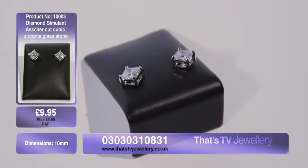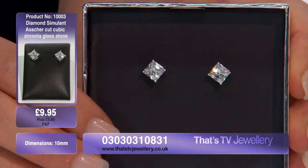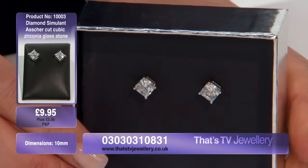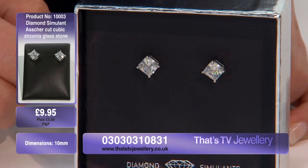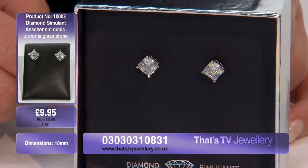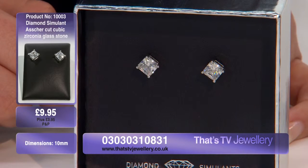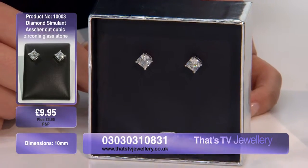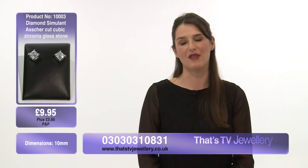You can order these little beauties by phoning the number on your screen right now. Alternatively, you can go online and purchase them at That's TV Jewelry. That's just $9.95 with a one-off postage and packaging charge of $3.95. You could effectively order an entire collection of these for you and your loved ones.